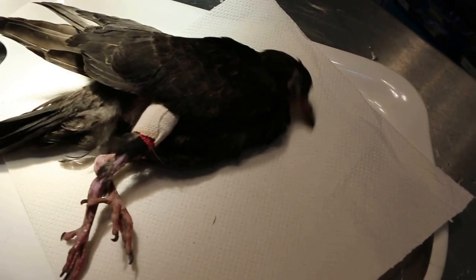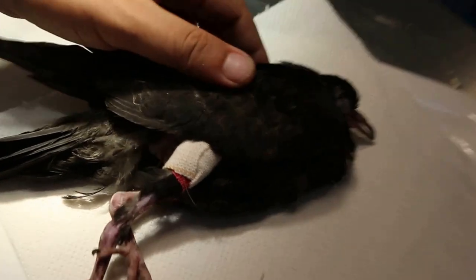This is probably one of the few rare cases you see. It's normally the kind soul who brings in the injured bird.